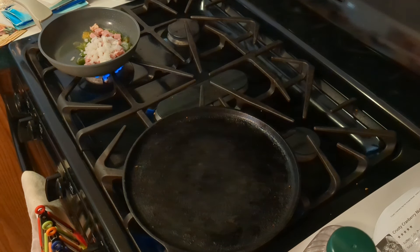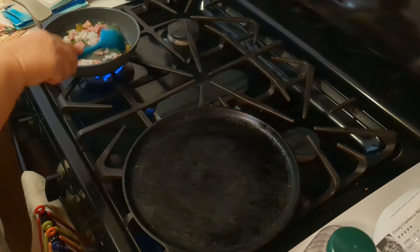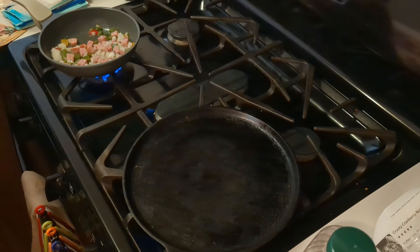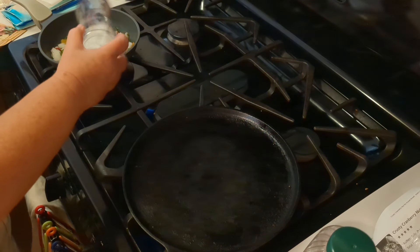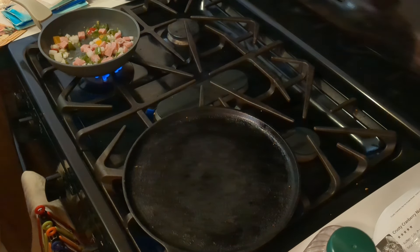While I lose my mind looking for the salt, we're going to turn this down a little bit. I can smell it — it's too hot. There's the salt. So now we have peppers, ham, and onions. And don't do that, Susie — don't break that fine china you have. We're going to turn the heat back up on this.